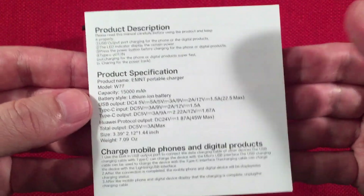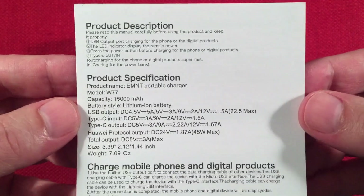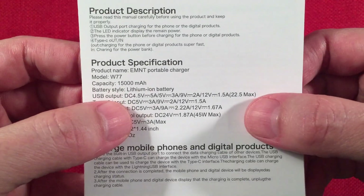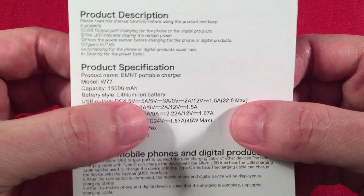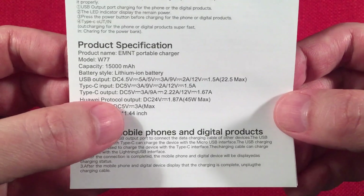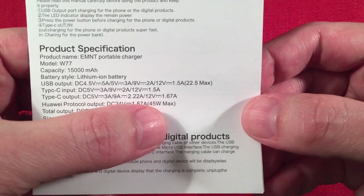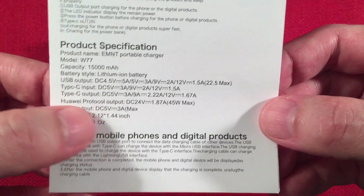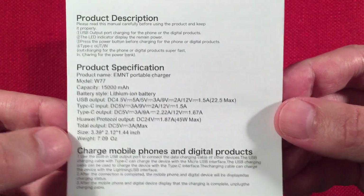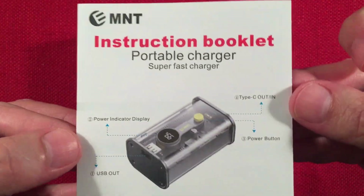Again, this is only a $17 power bank and I'm really happy with the results, even though there's a lot of misleading capacity prints. This outputs are pretty legit — I'll agree with this: 22.5W maximum, 4.5 volts at 5 amps on the output. This one caught my eye: the Huawei protocol output at 24V at 1.87A for a 45W max. I don't have a phone that can test that, but it does do power delivery just fine.